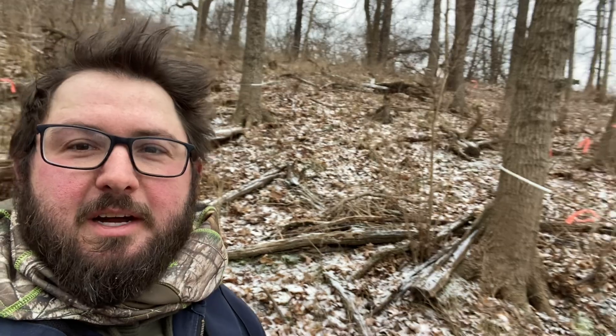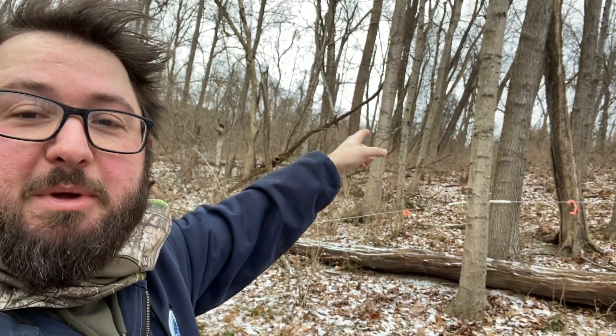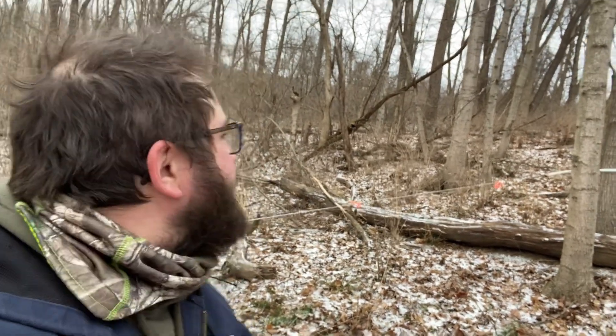We got four pretty good trunk lines coming down the hill, all worked down to basically the same point. So we are going to call it a day — we are both frozen. We are going to get back out here tomorrow. We have got one more big section to do back here with some really big mature maples, which should add about another 20 trees, putting us around 60 total back here.